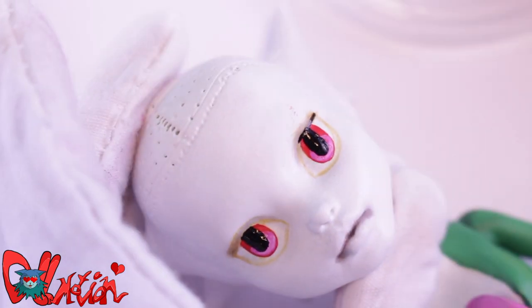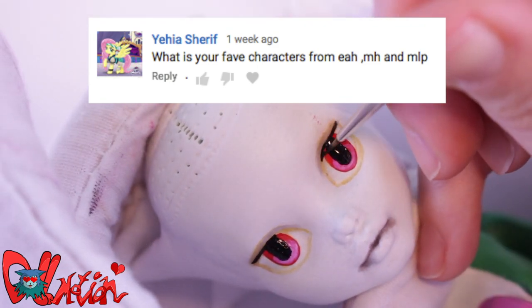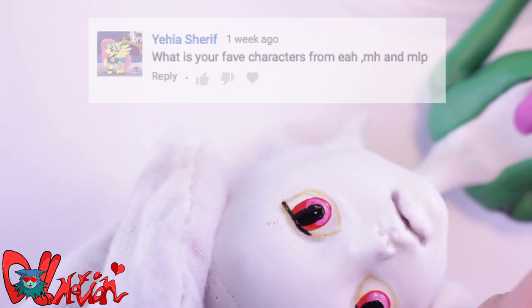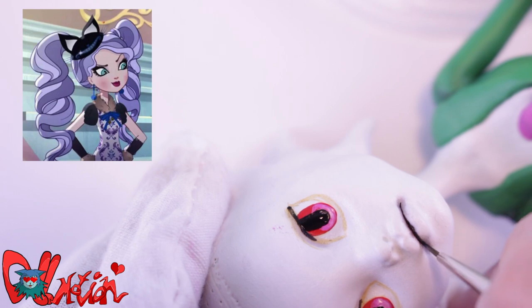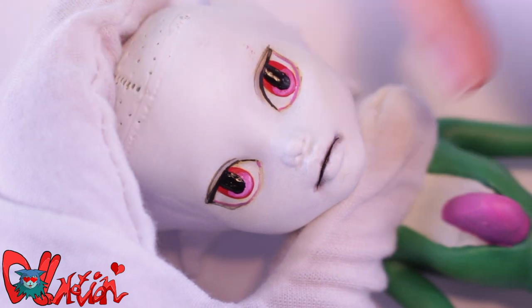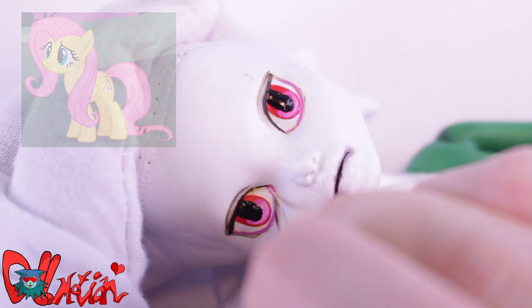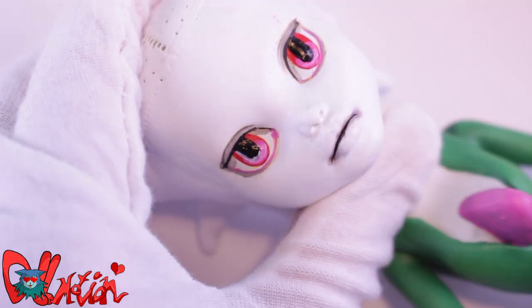Time for the question of the day! What is your favorite character from Ever After High, Monster High, and My Little Pony? From Ever After High, my favorite would be Kitty! From Monster High, Draculaura — she is so sweet! And from My Little Pony, I really like Fluttershy! If you'd like to ask me a question, leave it in the comment section and maybe I'll answer it in the next repaint video!